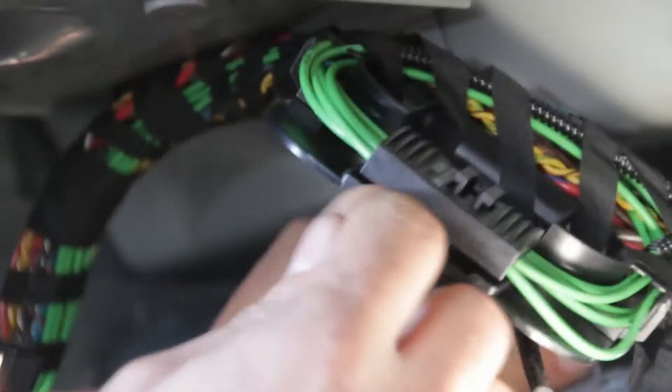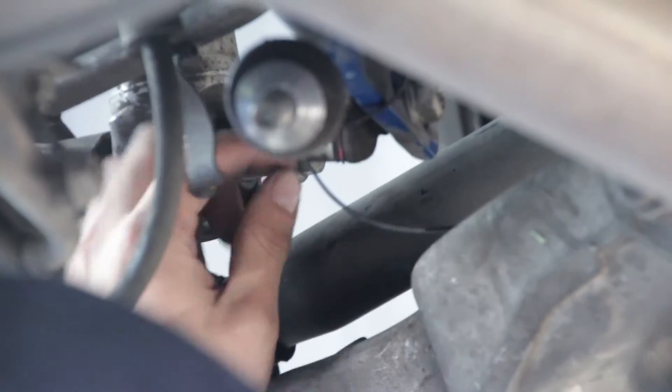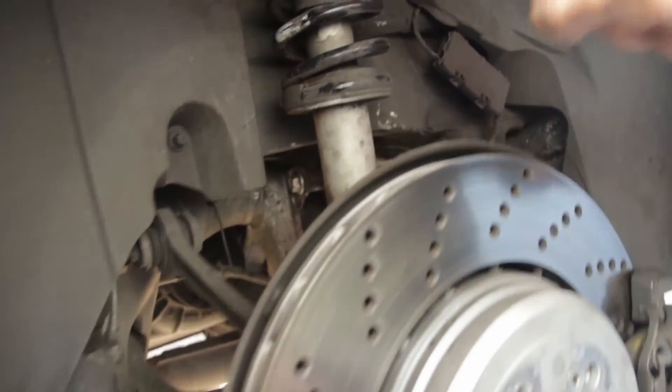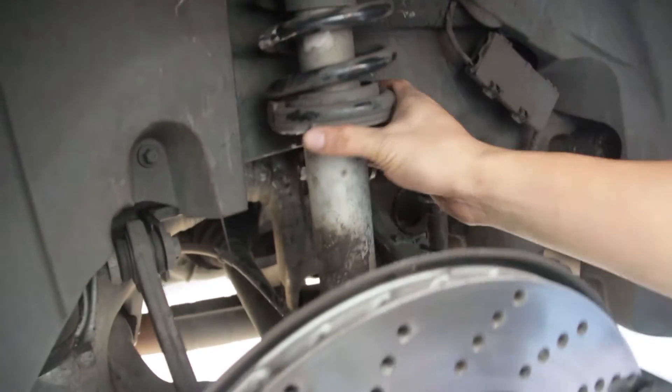Don't forget to disconnect the EDC. When you take these out, you don't want to take all three bolts out at the same time — you want to leave one still threaded on, so when you take the bottom bolt off, the strut won't be flying down and hitting you in the face or bending something.